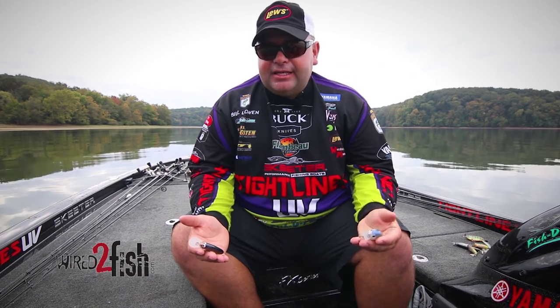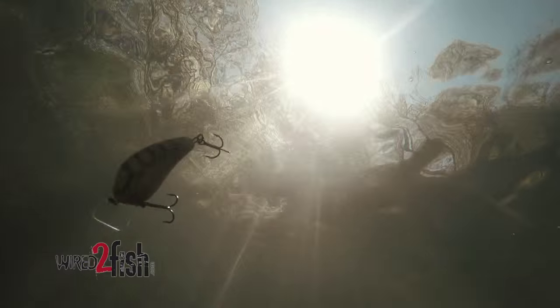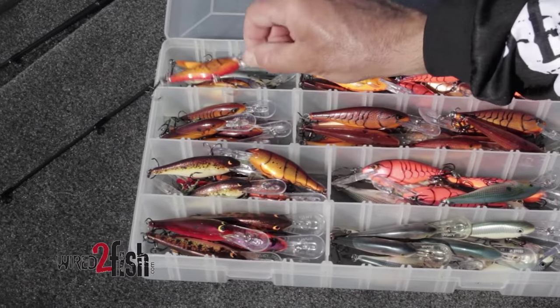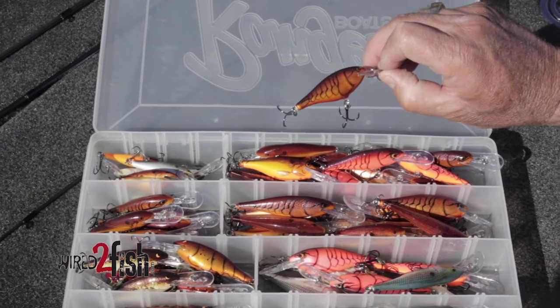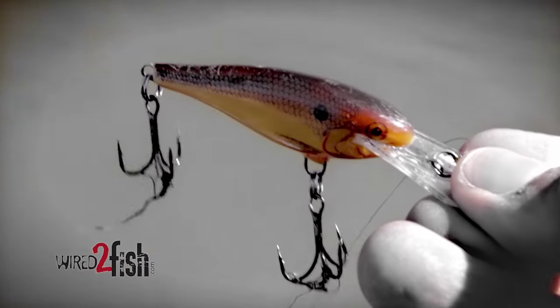Typically for me, as the water is colder, I want to go with a flat bait. As the water is warmer, I want to go with a square bill. A lot of guys say, well, what's the reasoning for that? In cold water, a square bill has too much action, too much vibration, where a flat bait is a tight wiggling bait. That's why for years a shad wrap has always been so good — it has very minimal vibration and it's always been a very good cold water bait. A shad wrap to me is a flat bait.